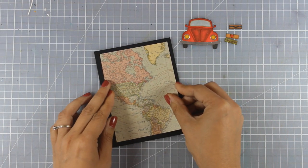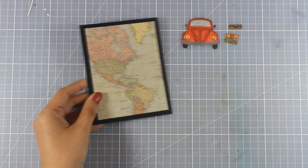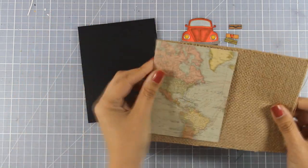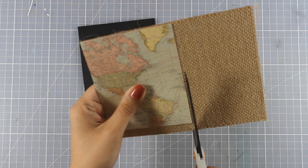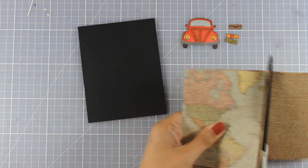This ensures that when I place this paper on top of my card base I do get that black border all around. Now I am going to use this burlap — this is one of the textured surfaces by Tim Holtz — and I am going to cut it out with my scissors to be about the size of my panel.